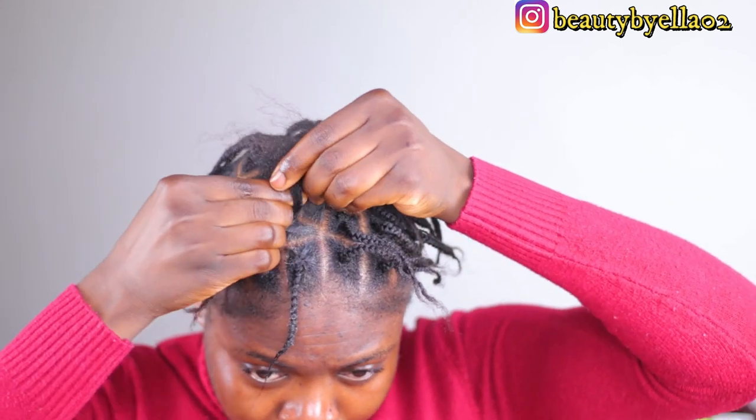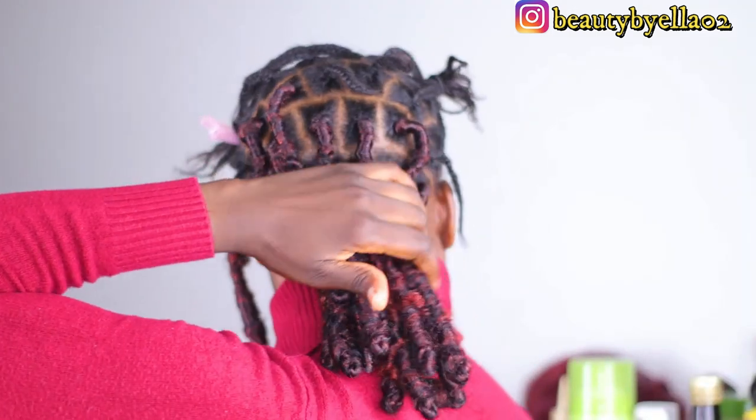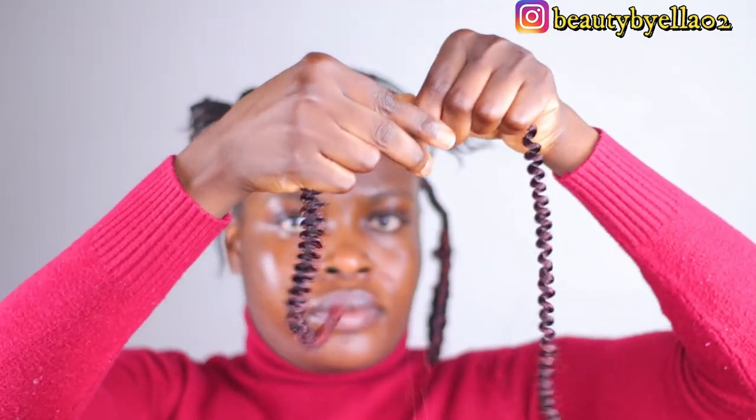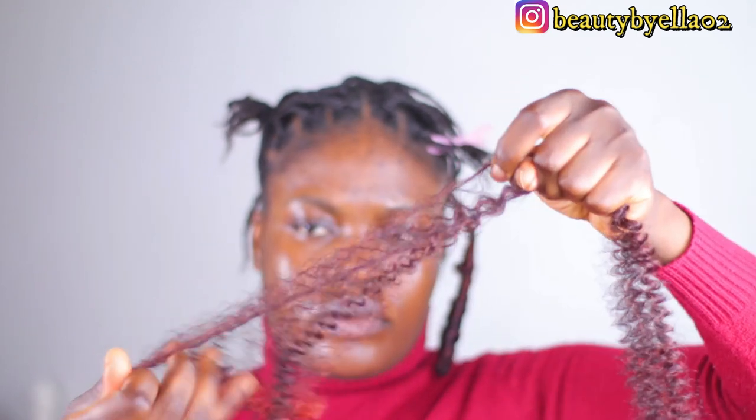You don't want to braid your hair too tight because when wrapping the hair it's going to get tighter. I did this part off camera since it's my first time trying this hairstyle. To separate the spring twist hair, take two strands and run your hands through it, separating from the bottom upward — that's the best way. If you separate everything at once the hair is going to get messy and you won't like how it turns out.